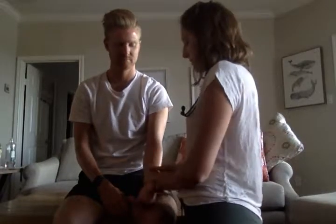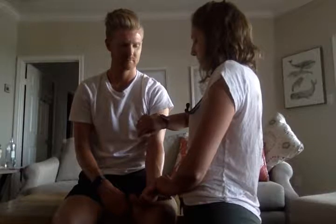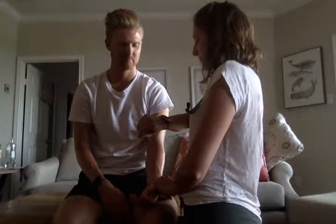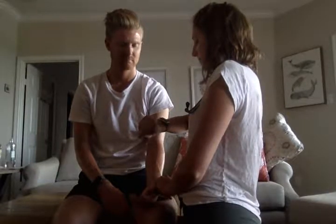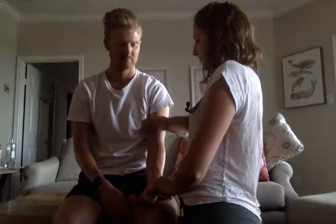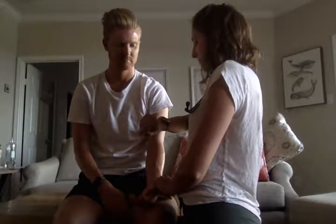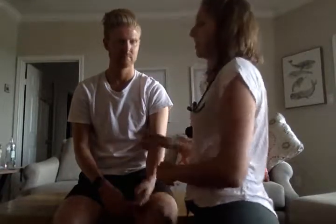Next I'm going to do pulse. I'll take my two fingers, find it, and look at my watch for 30 seconds. That was 32, so 64 beats per minute.